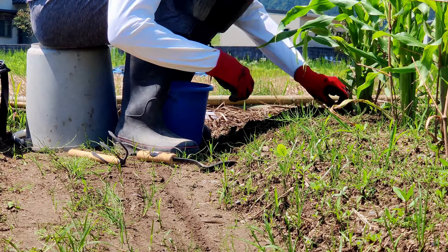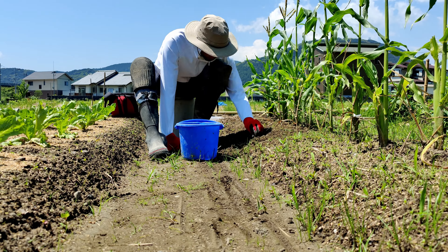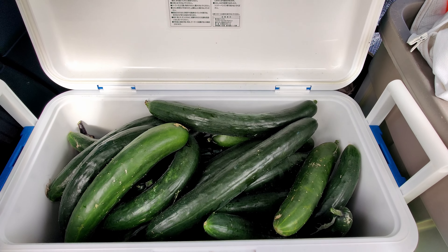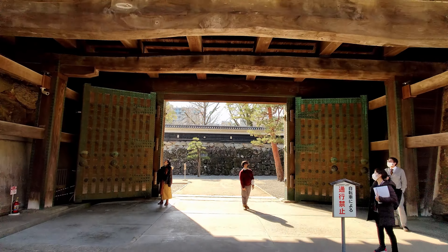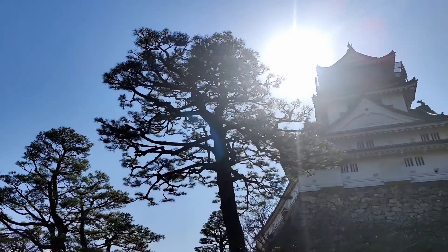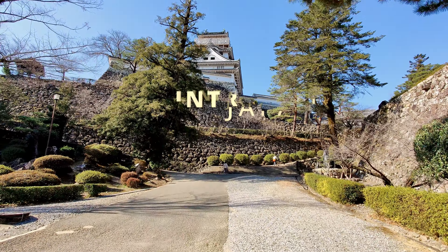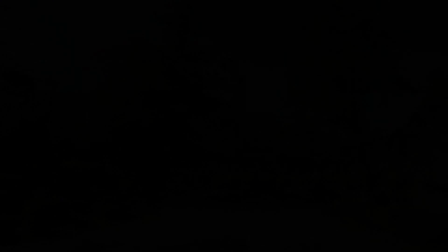It's been a ton of work getting the garden ready and set up, but it's well worth it as now it's producing food every week for us. Cooler full of cucumbers! In the next episode, we'll look at a small trip I took to Kochi City earlier this year. Hope you enjoyed the update and we'll see you in the next video — thanks again.